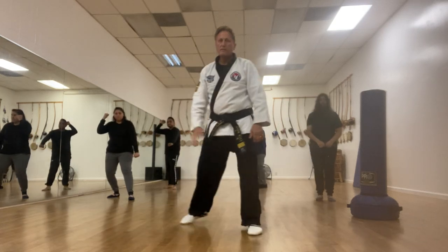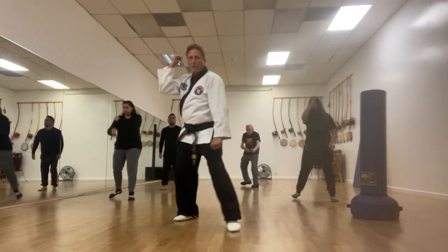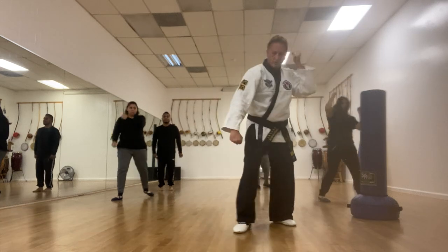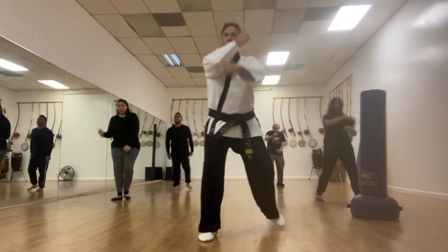One, two, three, four. Good. The other way — one, two, three, and then four.